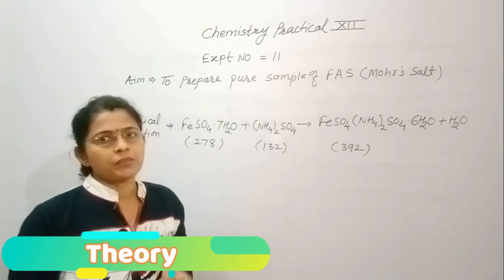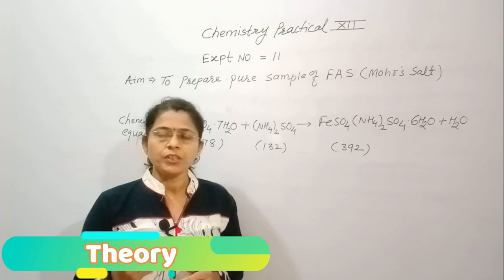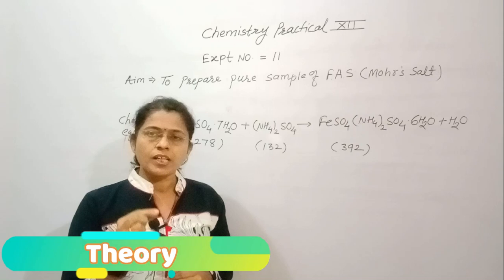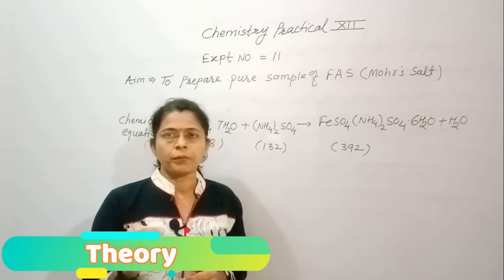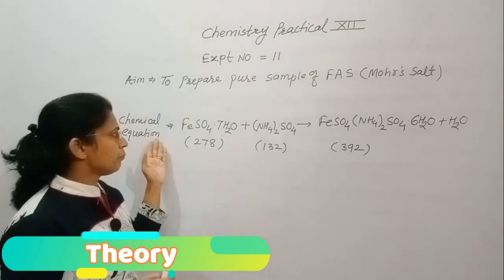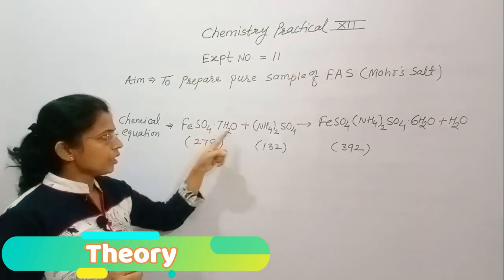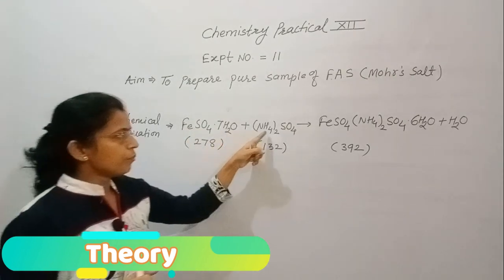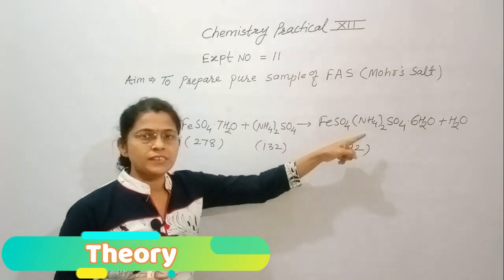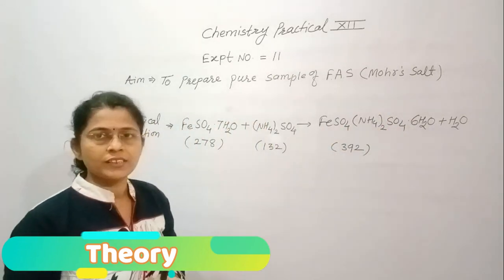To prepare this double salt, we use the process of crystallization. Crystallization is a technique used to prepare a pure sample. The chemical equation shows that hydrated ferrous sulphate combined with ammonium sulphate gives ferrous ammonium sulphate with six water molecules of crystallization.